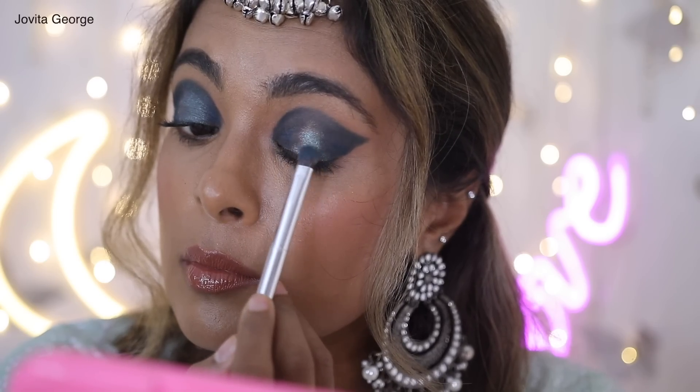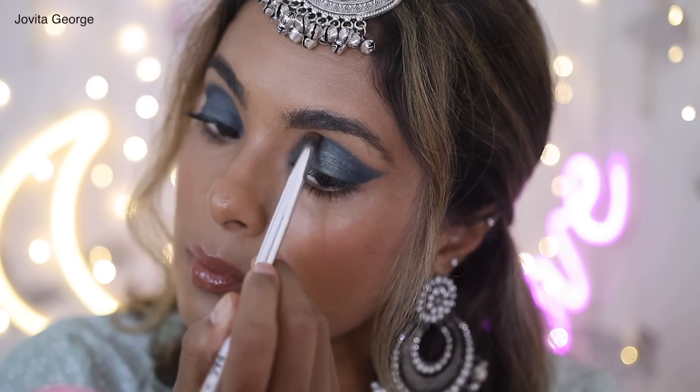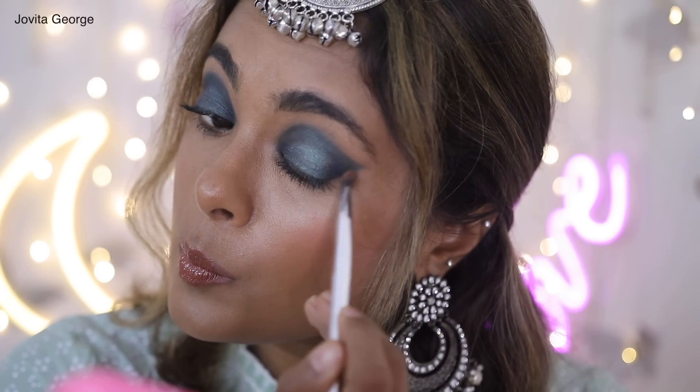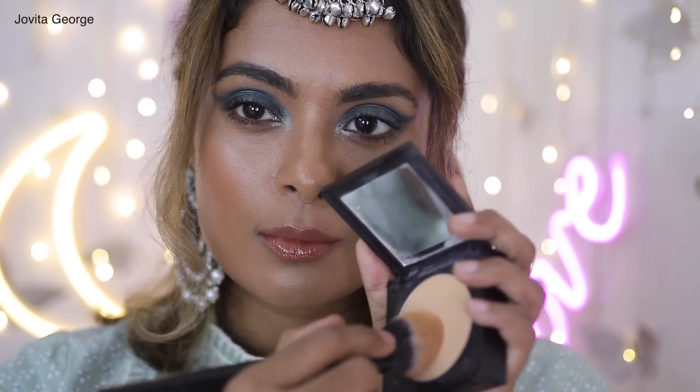Take a terracotta shade and smooth out the edges — this gives the look finesse and brings it all together. Add a lighter mint in your inner corners and watch how it instantly brightens up your face. And that's it, eyes are done! Using that same under-eye powder from earlier, brush off any fallout and freshen up your under-eye area.